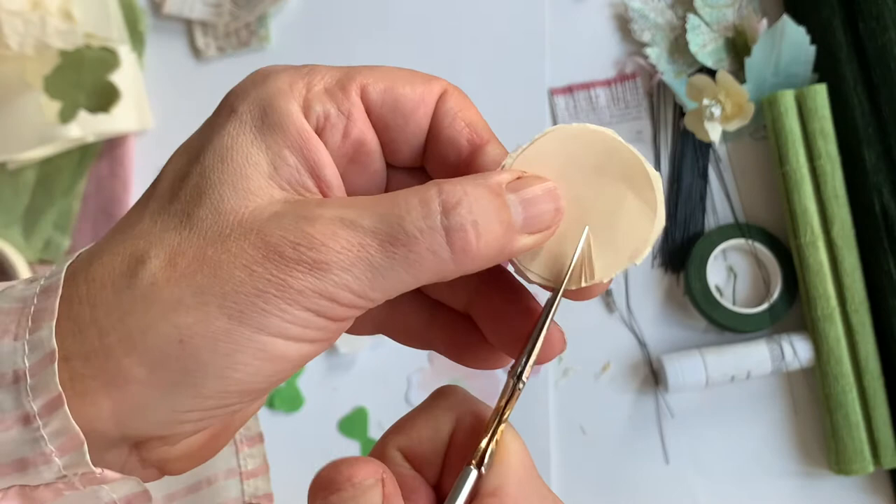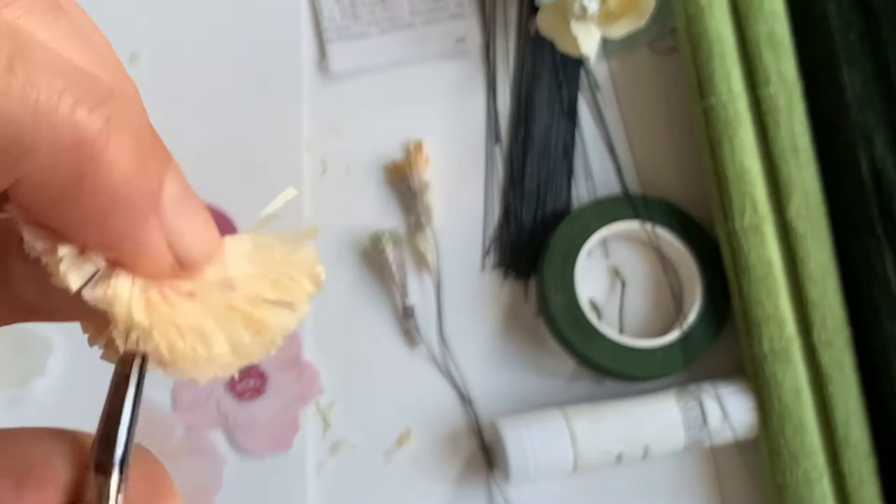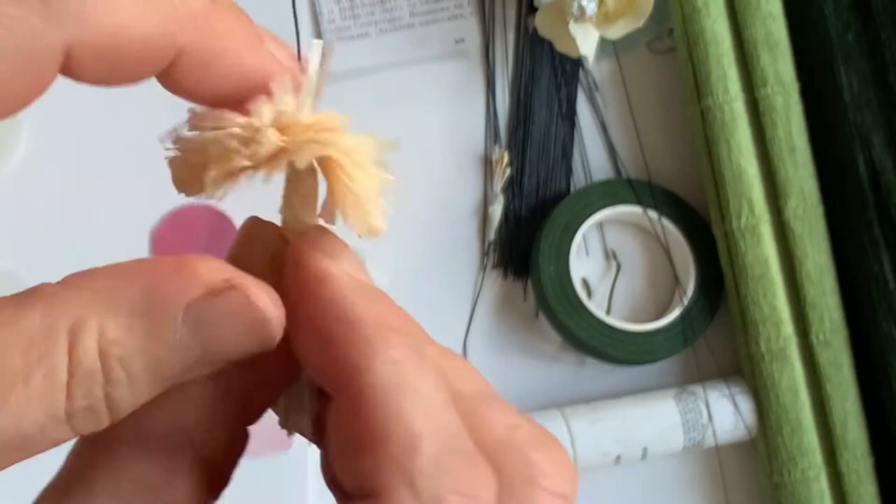The next bit is a round circle. I'm cutting several layers of tissue paper underneath it and then cutting a fringe all the way around — not in the middle, just snipping into it. You don't have to be too precise because it'll come to life all by itself.